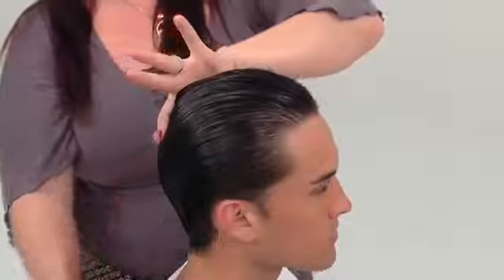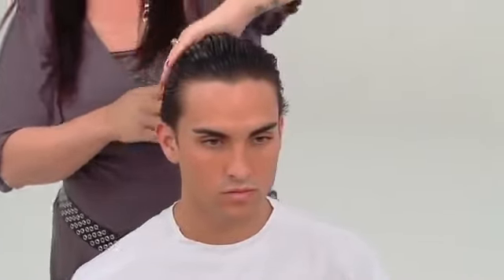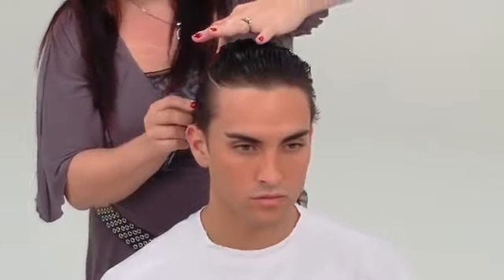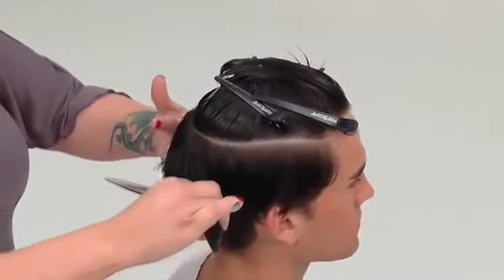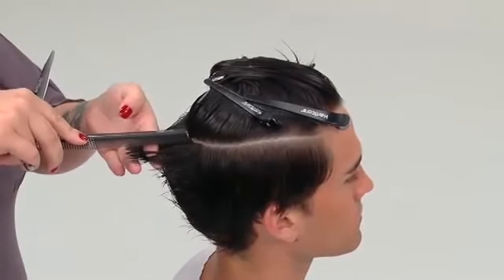The model's bone structure is evaluated to determine the placement of a horseshoe parting on both sides at high recession to just below the crown. Starting in the center back, the block graduation technique will be used to create an internal guideline.